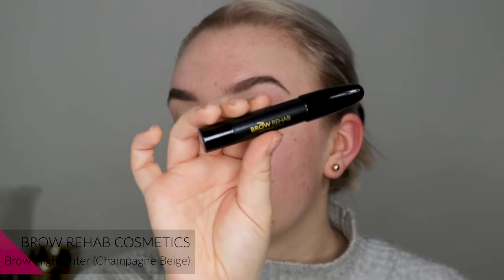On more low maintenance days, I like to go in with a highlight under my brow. This is the Brow Highlighter in the shade Champagne Beige by Brow Rehab. And I'm just going with this under here.